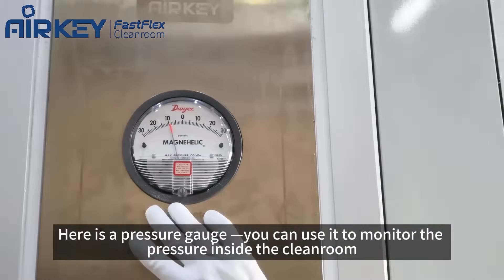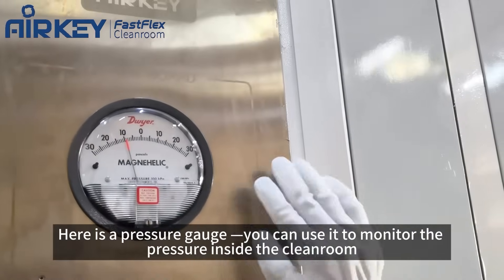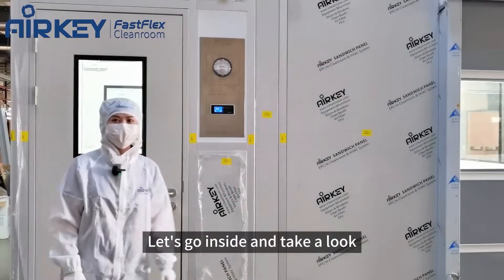Here is a pressure gauge. You can monitor the pressure inside the cleanroom. Let's go inside and take a look.